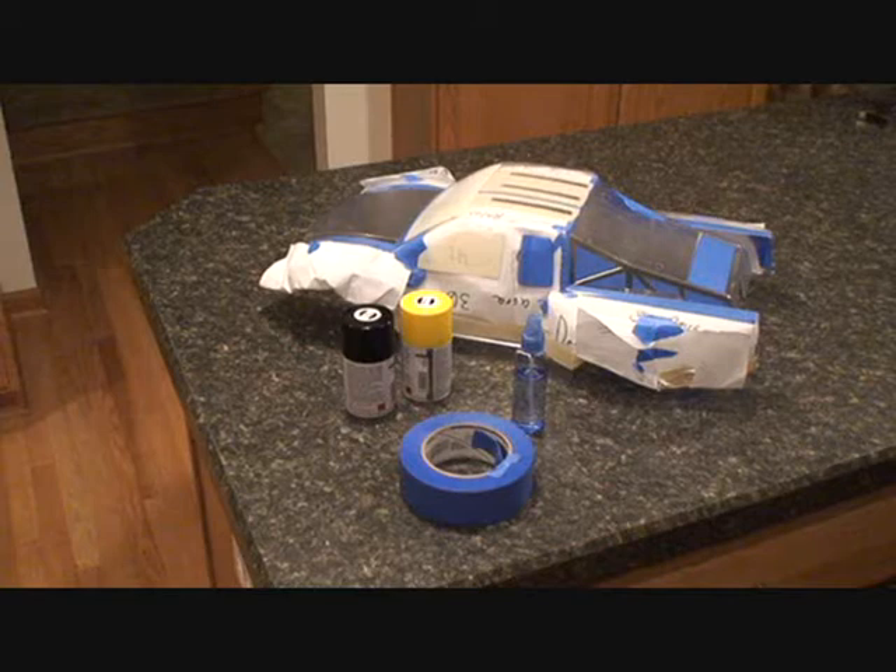Then we're going to take you out to the garage and show you how to apply the paint. Then we're going to bring you back in and show you how to apply the details or decals. So without further ado, Van, here you go.